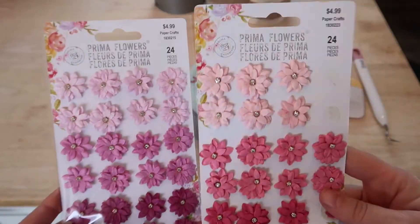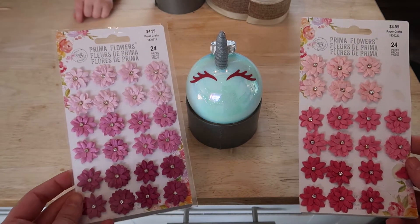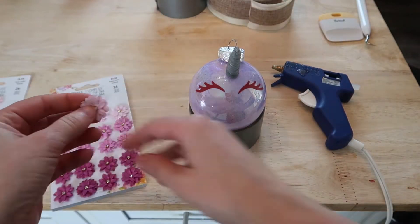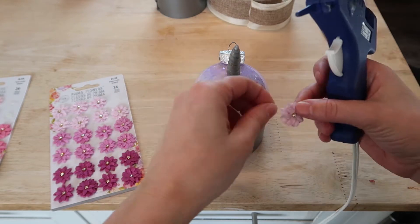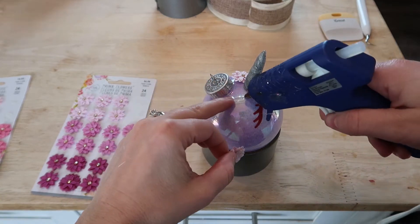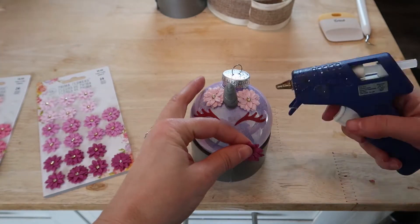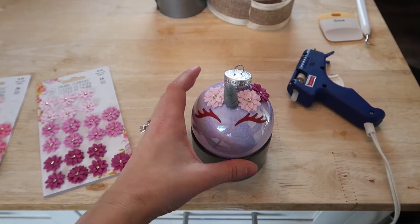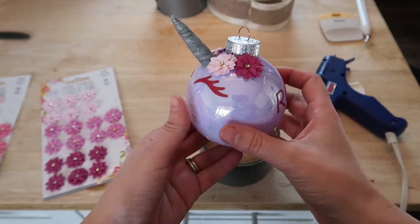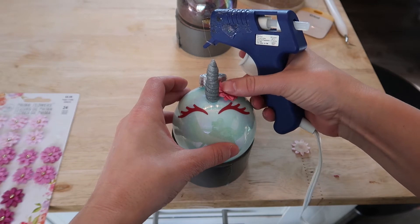To give these a more finished feel I did get some really cute paper flowers, and I'm going to add them as embellishments to the top of this ornament just to make it look a little bit more finished. I did find that duct tape was actually the perfect holder to hold these, so that is what they are sitting in in order to keep them flat and make it a little bit easier for me to put everything on the ornaments.